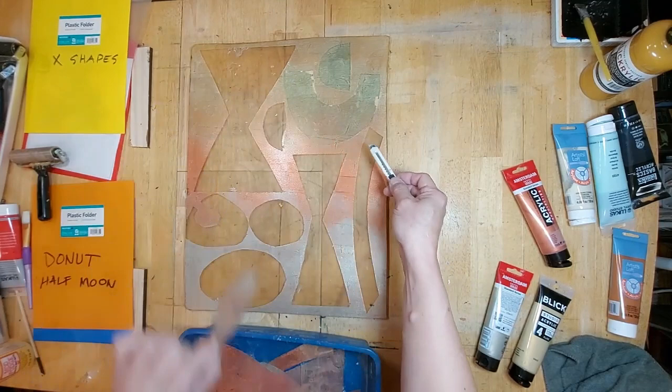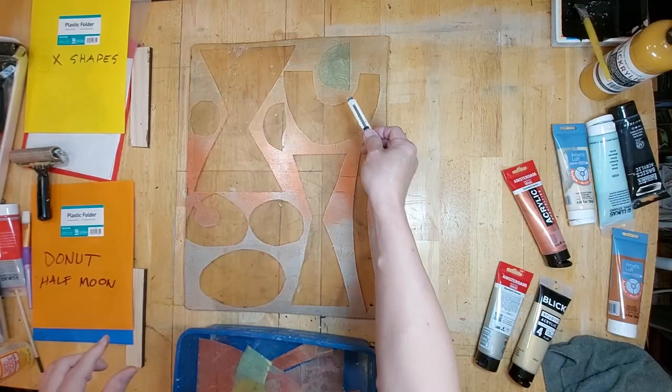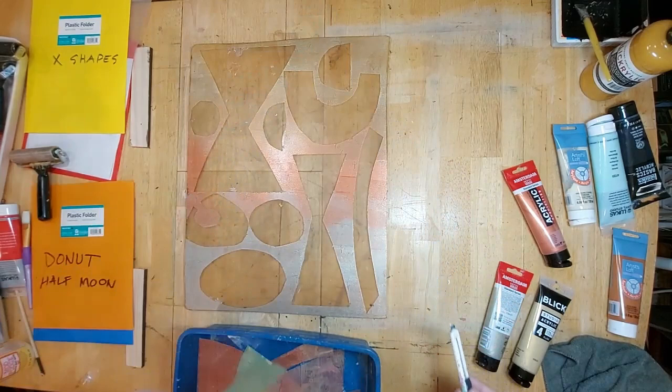These reusable stencils go directly into a soaking pan where they get soaked in water as soon as possible.